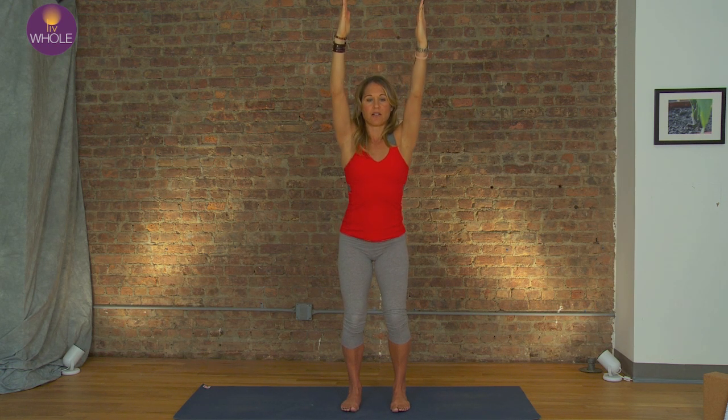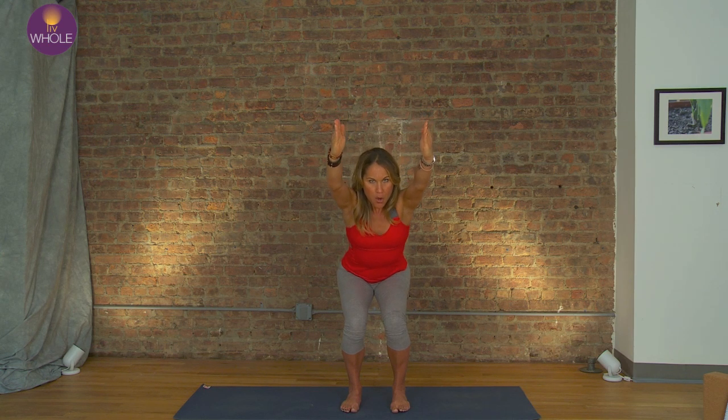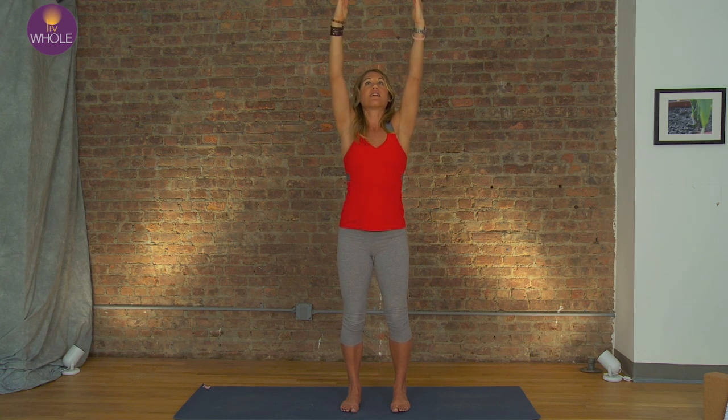As I inhale, I'm going to push my feet into the floor and rise to stand. Ribs lift. Exhale, they soften down. Navel to spine. Sit back in that chair. I want you to try to go as slow as I'm going and really work through the movement with me. Push the feet into the floor, ground down, use the strength of the legs. Lift.